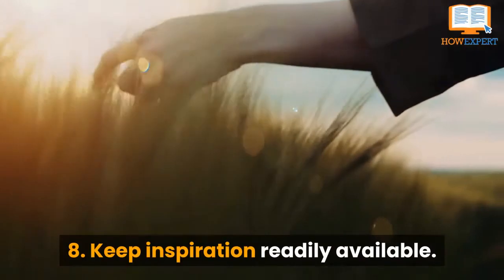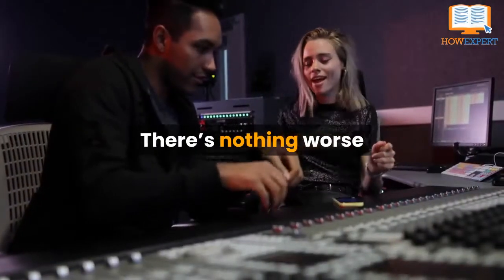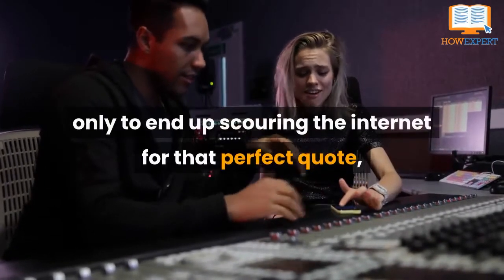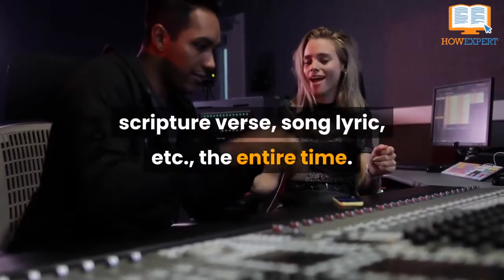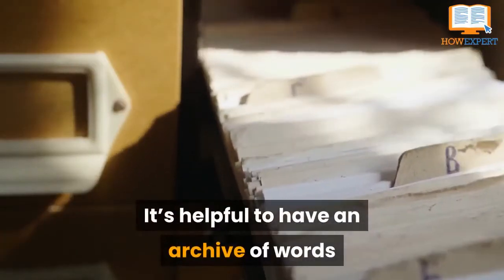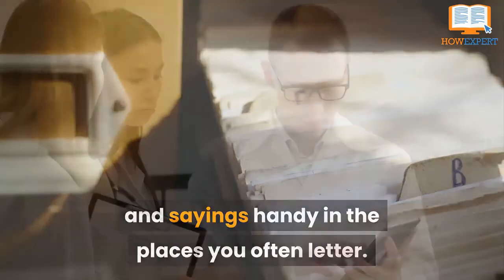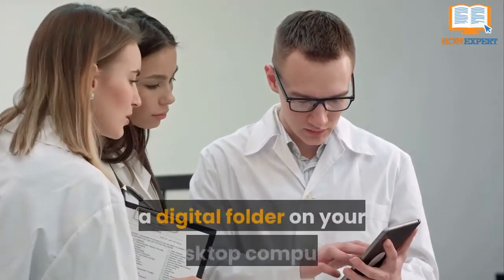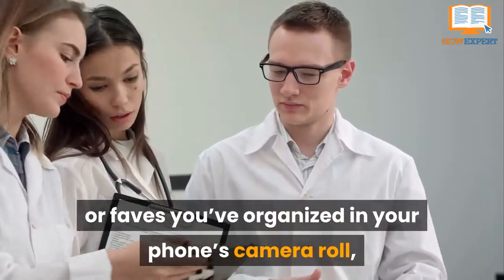Tip 8: Keep Inspiration Readily Available. There's nothing worse than carving out time for hand-lettering or brush-lettering, only to end up scouring the internet for that perfect quote, scripture verse, or song lyric the whole time. It's helpful to have an archive of words and sayings handy in places you often letter, whether it's an actual file filled with printouts, a digital folder on your desktop computer, or faves you've organized into your phone's camera roll.